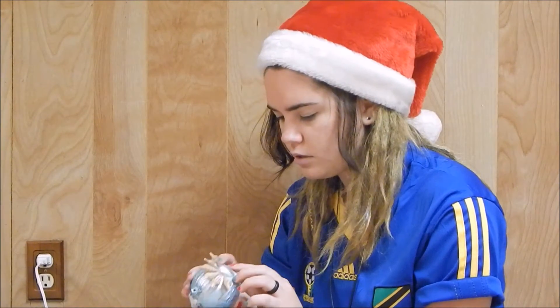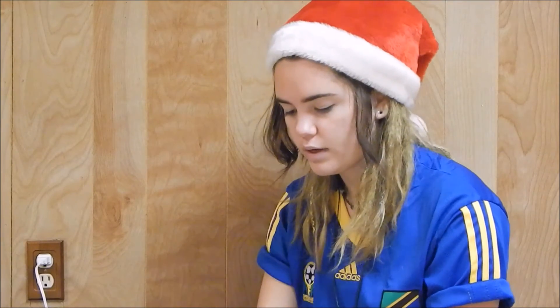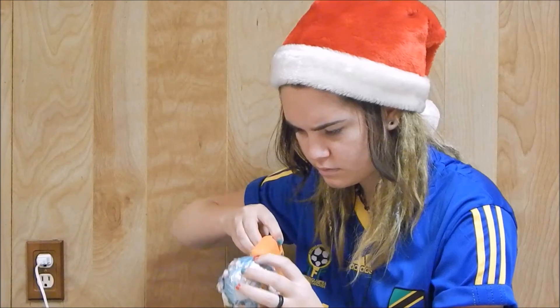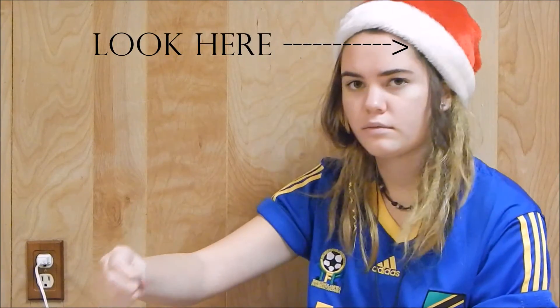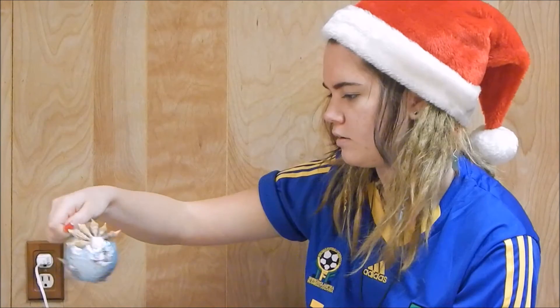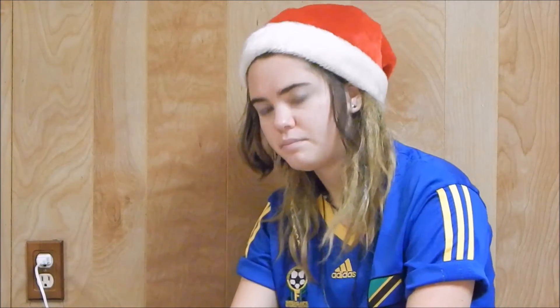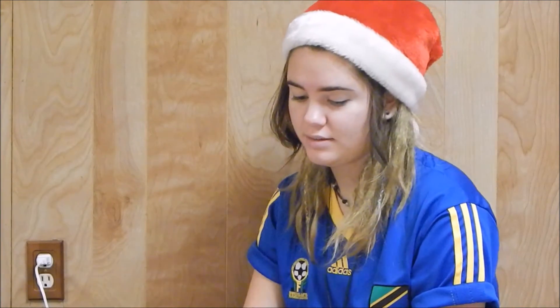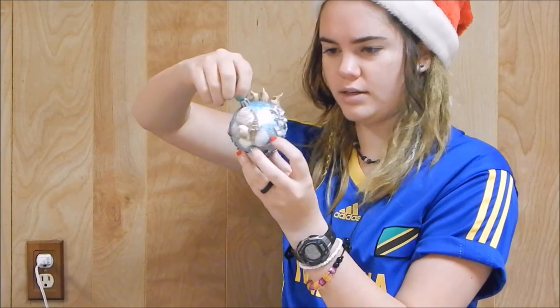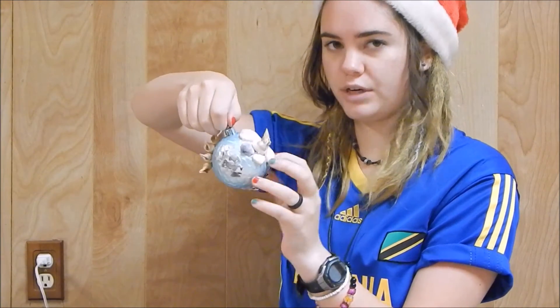What do y'all want to see me do? Please tell me what you would like to see me do vlog-wise, because I don't know. I'm actually really liking where this is going. I just realized I have to clean this up. I think we're finished — this is my finished ornament product and it actually looks pretty darn cool!